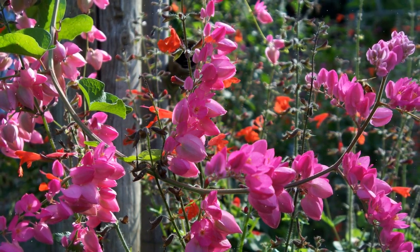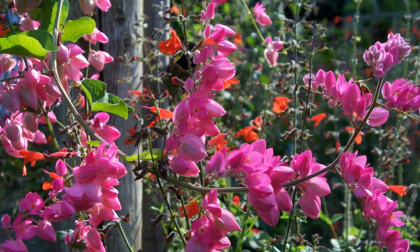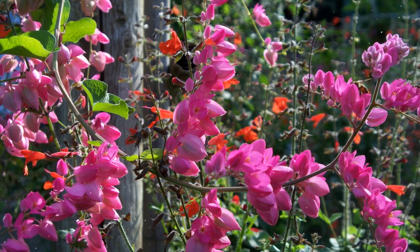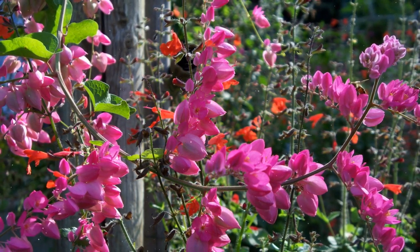Planting depth: dig a hole slightly larger than the root ball of the plant. Place the plant in the hole, ensuring the top of the root ball is level with the soil surface. Spacing: space coral vine plants about 6–8 feet apart, as they can spread and climb vigorously.